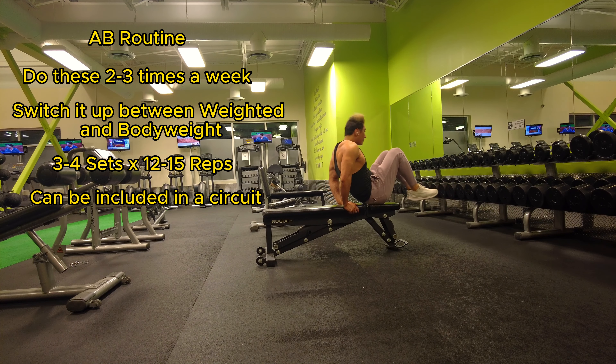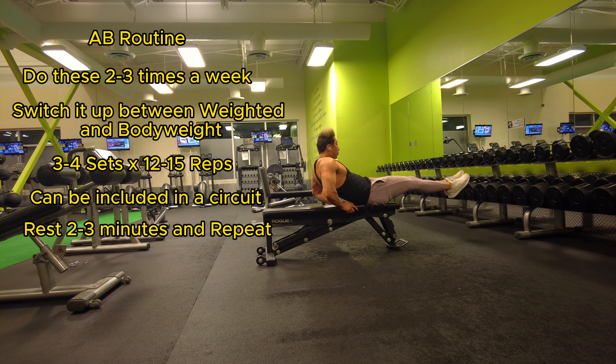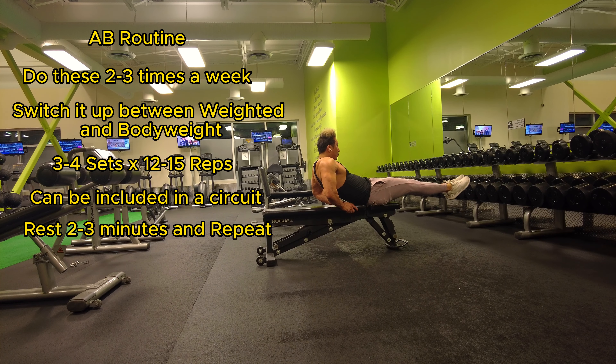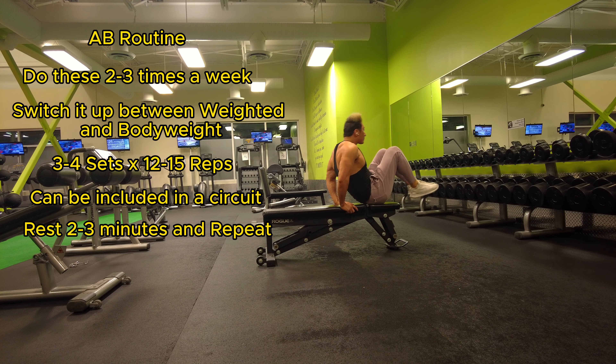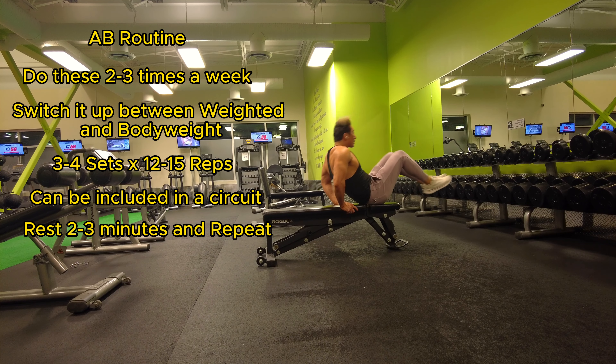Or just do back-to-back weighted with bodyweight, then rest two to three minutes, and you want to repeat this for three or four sets. Typically two to three times a week is the best for abs.